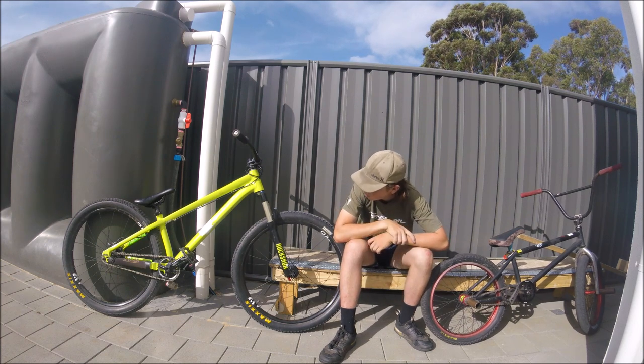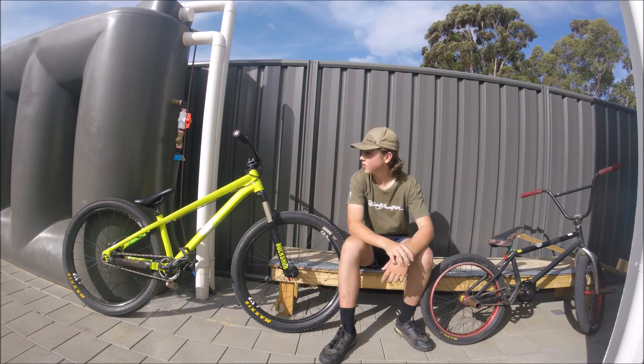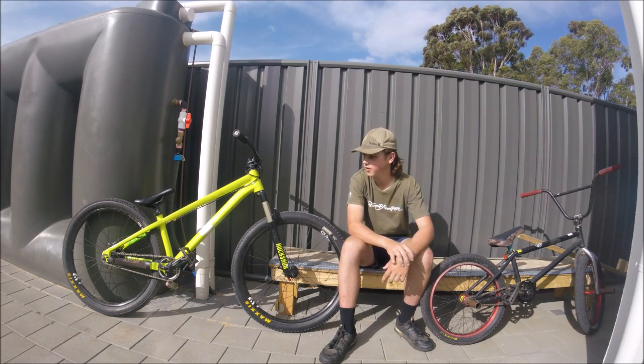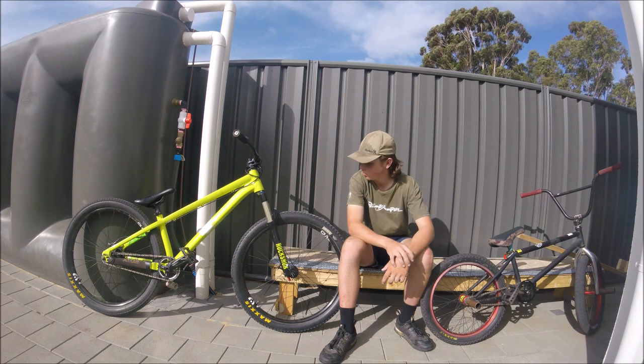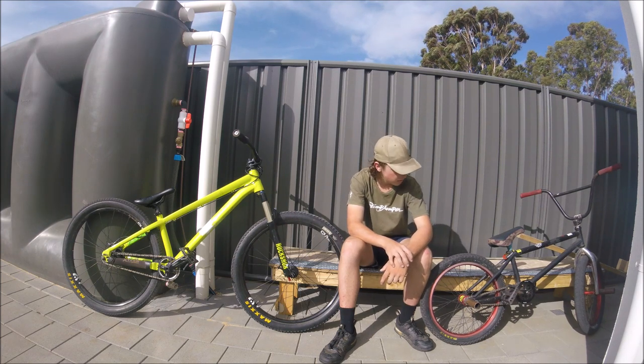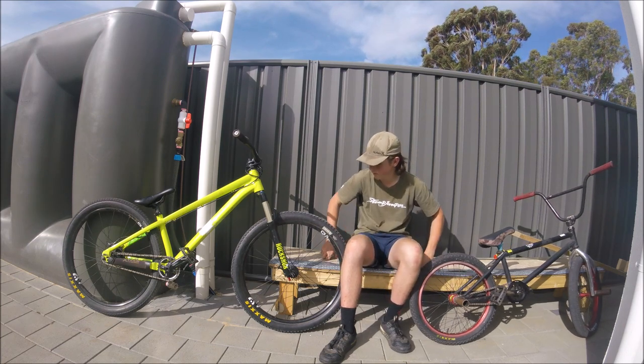The BMX has a cable wrapped around it for bar spins, while the dirt jumper doesn't even have a cable so you can just bar spin it freely. Grips are personal preference. If you have any comments or questions, just shoot them down below. Please like, subscribe, share, and comment — share with your mates and let me know what video I should make next.